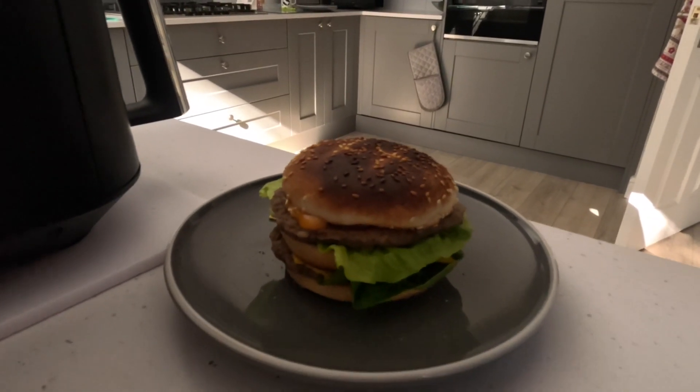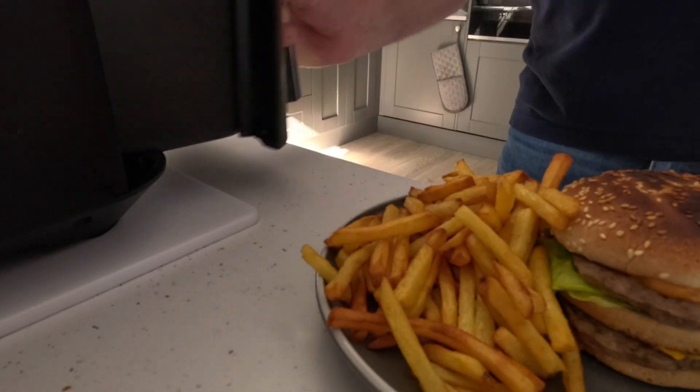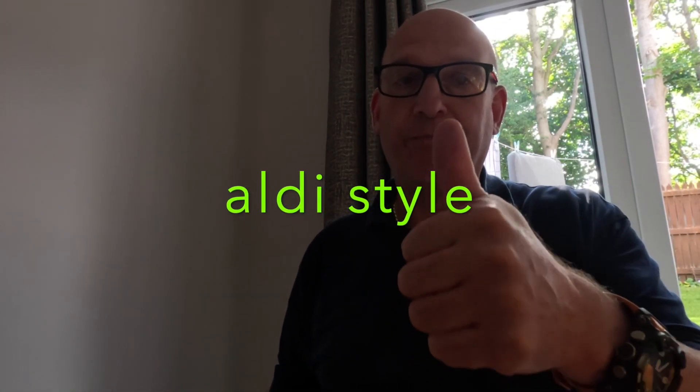Right, let's get the chips. Chips are ready - can't believe I've burnt the top of them. They do look like McDonald's chips though. Let's taste some chips first without any sauce. The hot McDonald's chips are never hot, but these are hot. Do you know something, they're really nice - they're bang on. Chips are a winner, get them.